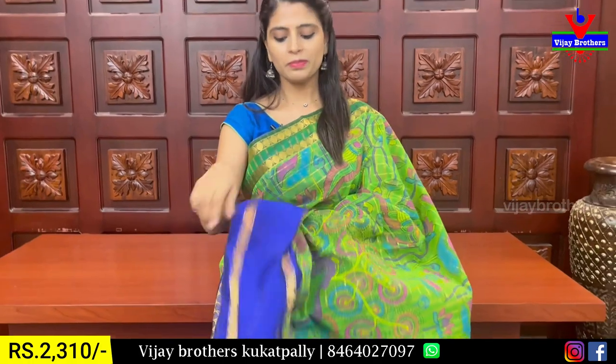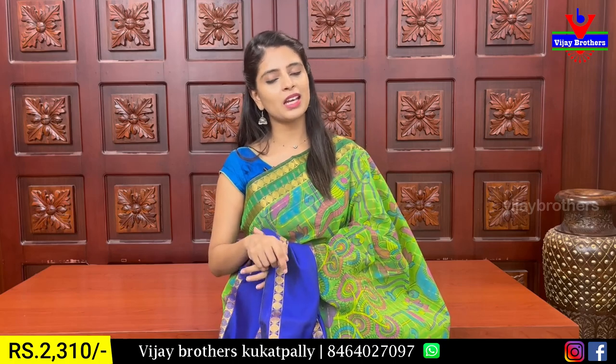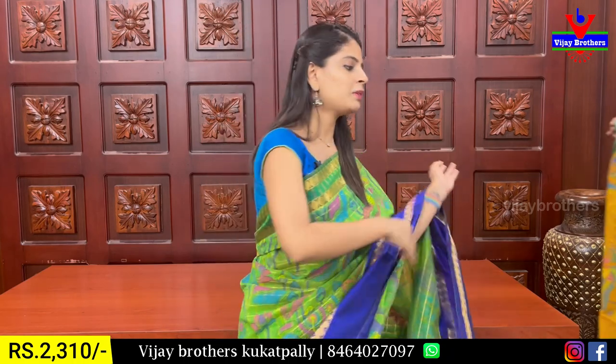This is a plain blouse with two cuts. The price is 2310 rupees. It is a complete party wear saree.